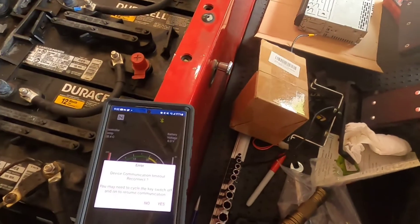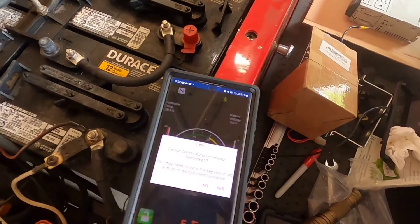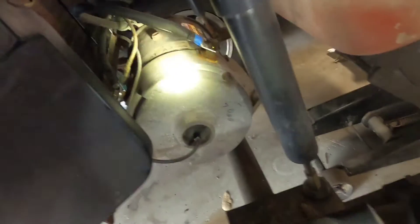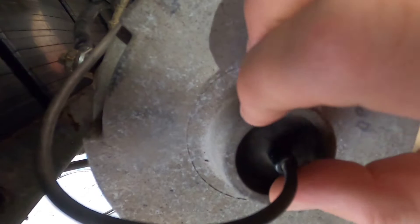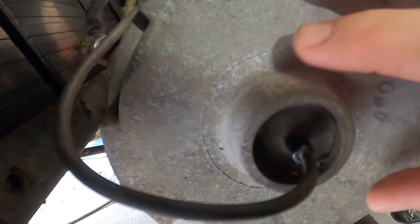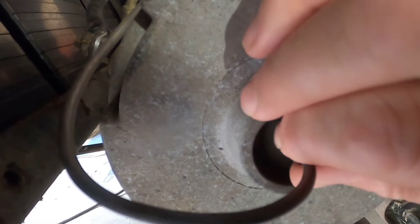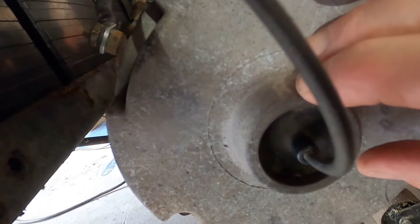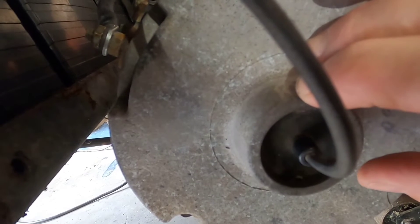I'm at a loss, guys. The other thing that's peculiar — down here, see if I can do this so you guys can hear it — there's my speed sensor. You can hear the solenoid and the wheels jump ever so slightly. Let's do it again — solenoid opens and closes.